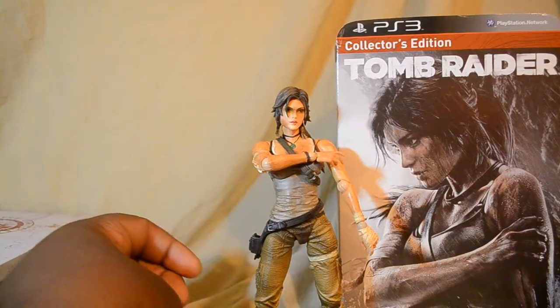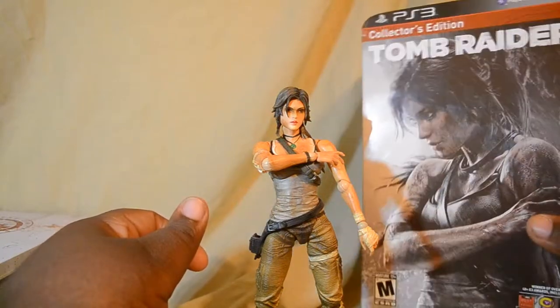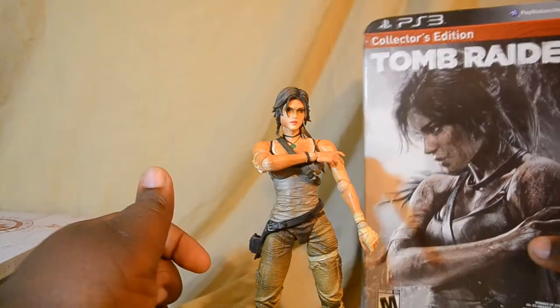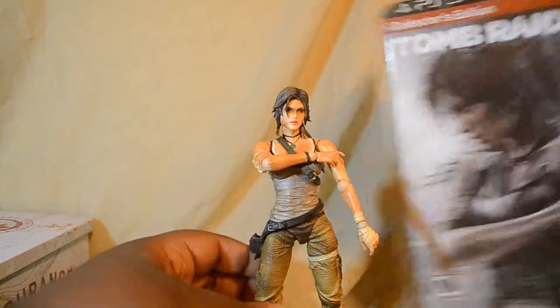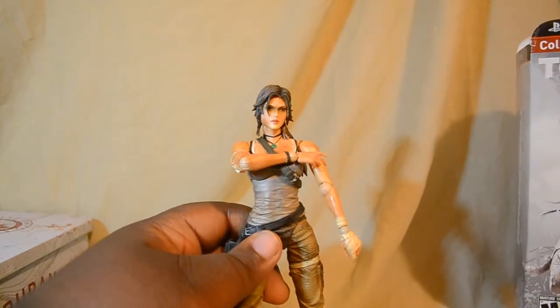Alright, welcome back to the second part of this Collective Edition for the Tomb Raider. Now we have the Play Arts Kai of Lara Croft here. Let's go ahead and get started and check and look around the figure.